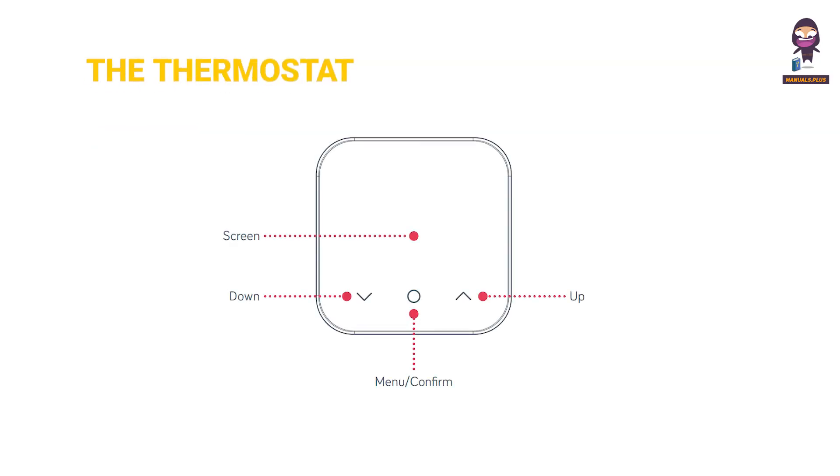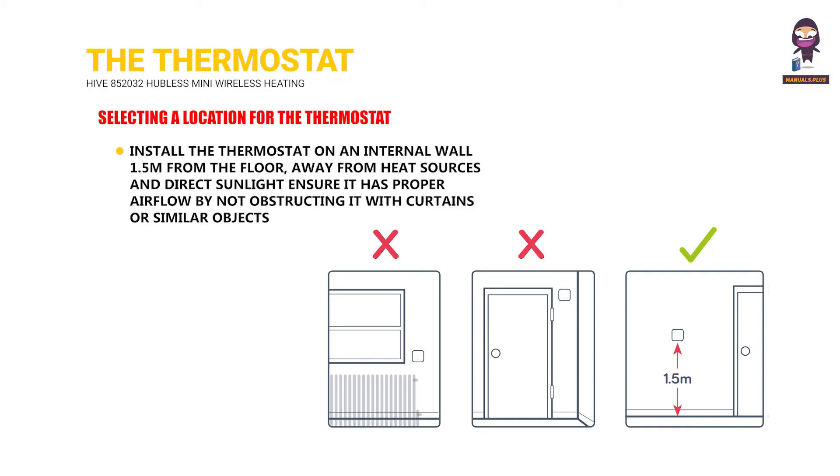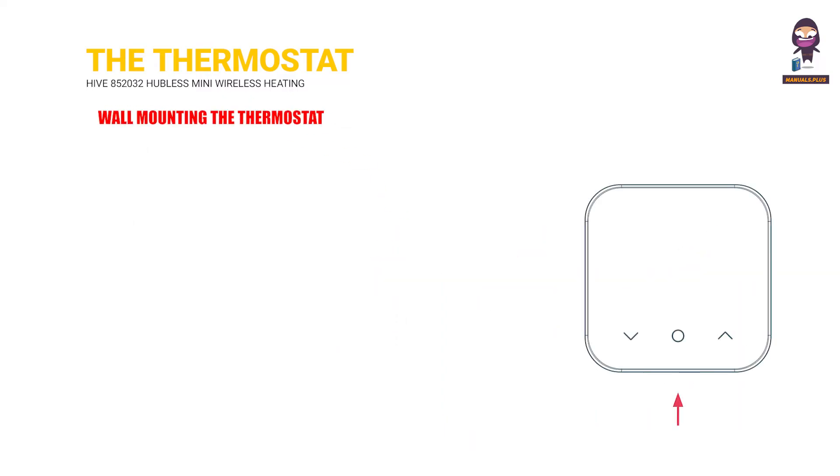The thermostat — selecting a location: Install the thermostat on an internal wall 1.5 meters from the floor, away from heat sources and direct sunlight. Ensure it has proper airflow by not obstructing it with curtains or similar objects. Wall mounting the thermostat.